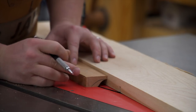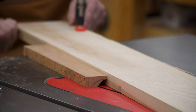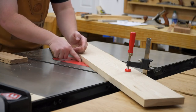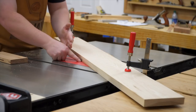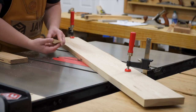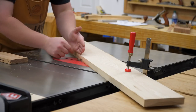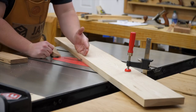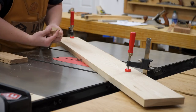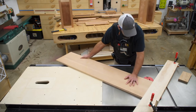We need to create more of an angle, so we loosen the clamps and bump the fence over until we get what we want. Now we've got the cove that we're looking for — it lines up more with our line. Keep in mind: the more you push the fence at the same angle away from the front of the table saw, the more of a flat spot you're going to get on the front of the cove.